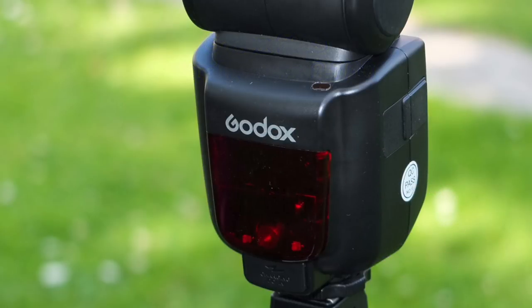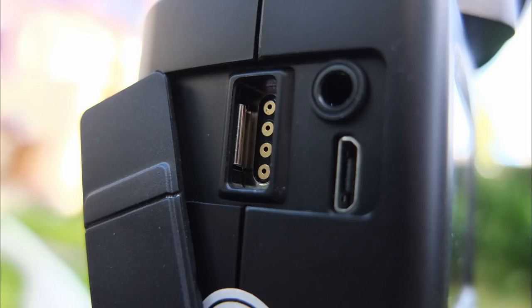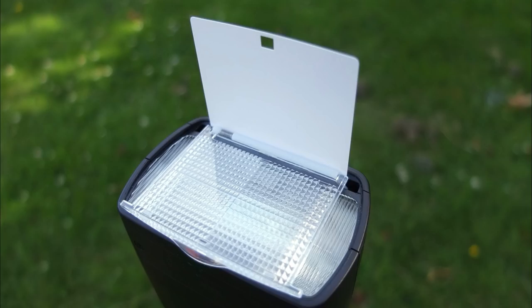There really isn't much to complain about with this flash overall. You can buy an entire flash system for less than the cost of one OEM flash. There's no weather sealing and a couple of missing features, but it's got about 95% of what you might want. If you have any questions, leave a comment below, and thanks very much for watching.